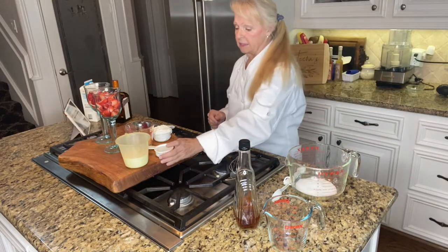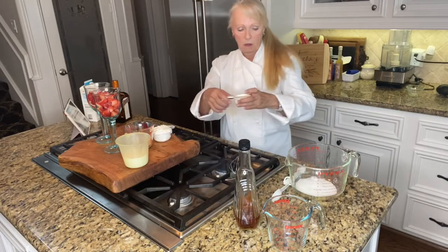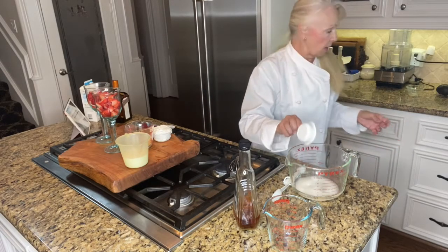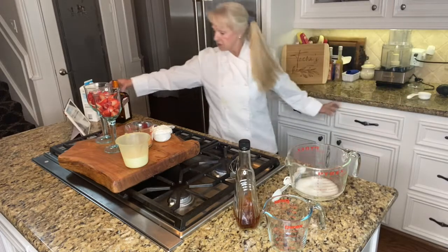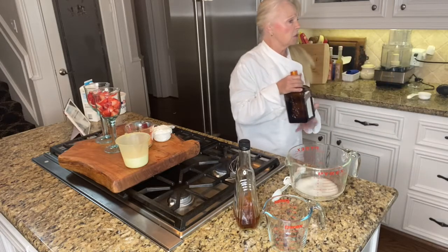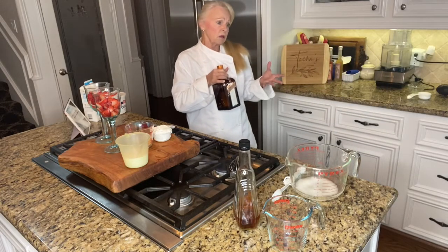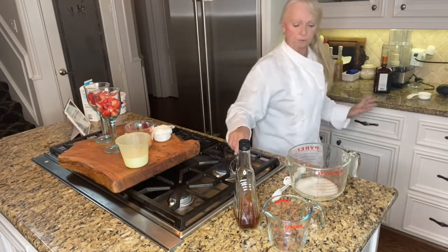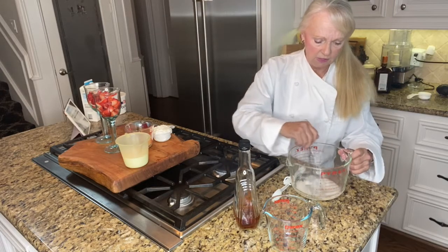Then add a third of a cup of Cointreau. You can substitute with another orange liqueur or leave it out entirely, but I like it. We're putting the Cointreau in and giving that a nice stir.